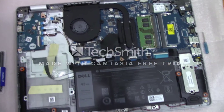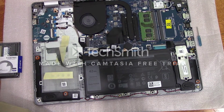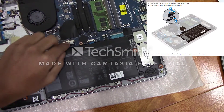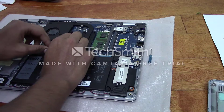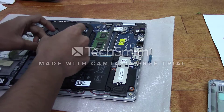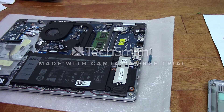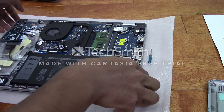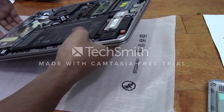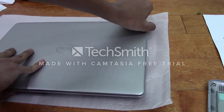Once you open the base cover, the first thing you're going to want to do is to disconnect the battery from the motherboard. According to the manual, it says to first peel the tape. Once the battery is disconnected, we're supposed to hold the power button down for 5 seconds to get rid of any free power and to ground the computer.